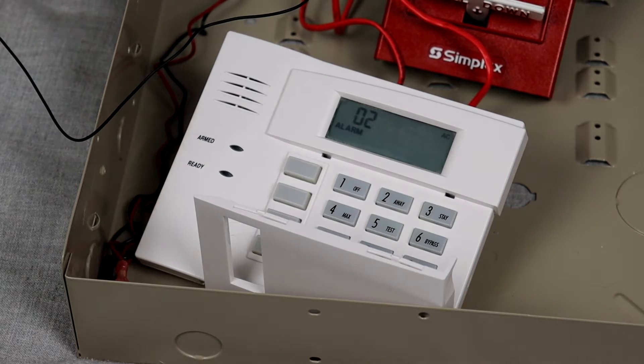I forgot to mention — for the Zone type, I put it on 24-hour audible, because when you put it on Zone type fire, it pulses the NAC to Code 3, and I wanted these alarms to self-code.